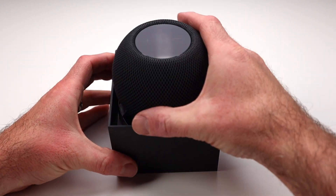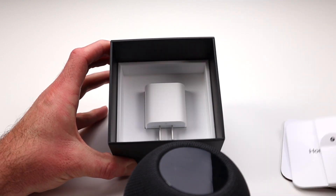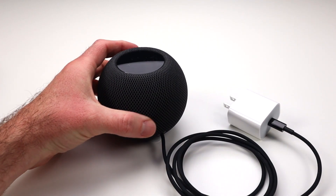Today I'm talking about the HomePod Mini from Apple. I recently purchased this smart speaker and I'm excited to try it out. For the latest pricing, check out the link in the description below.